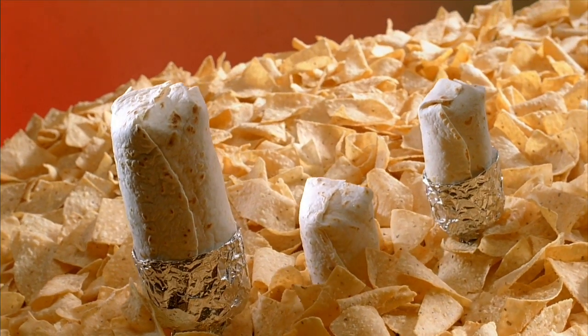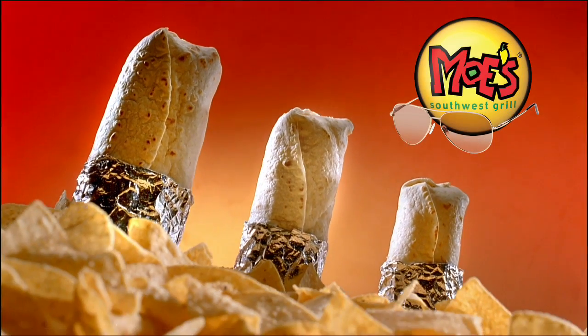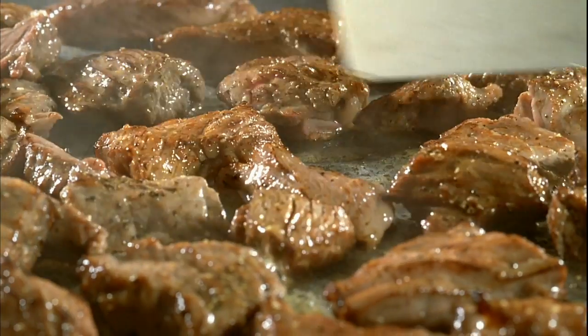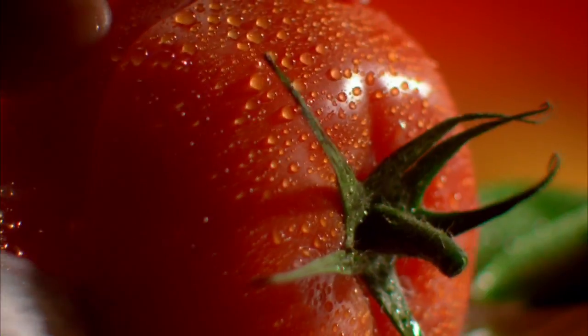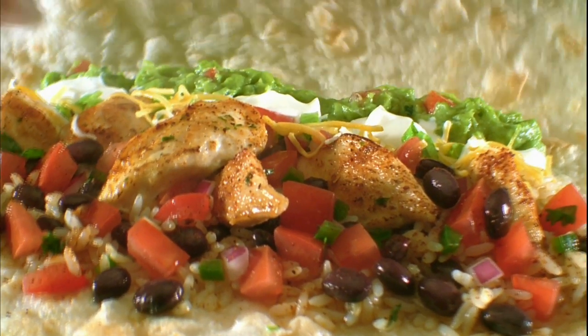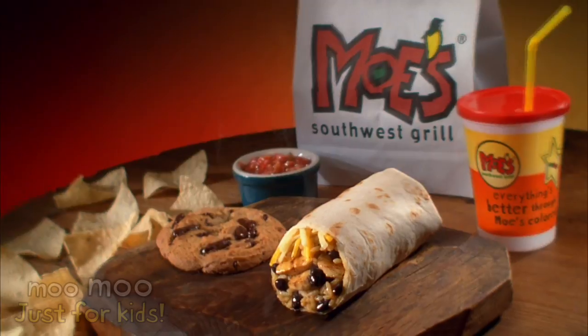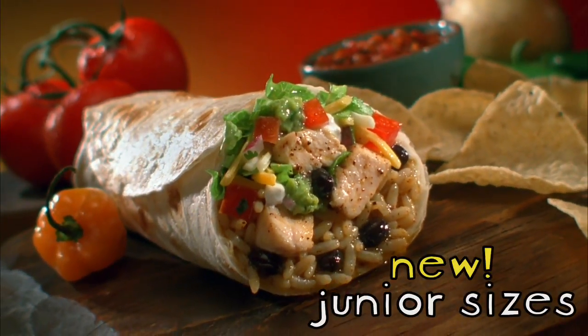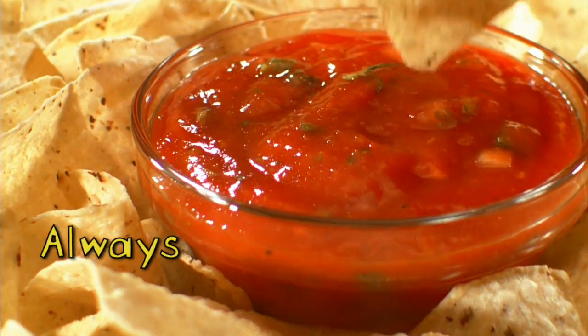An announcement from Moe's of medium-sized proportions. Moe's burritos now come in three sizes, packed with your choice of over 27 fresh ingredients. If you're starving like Marvin, build your own Home Wrecker. For Moe's little fans, there's the Moo Moo Mr. Cow. And now, all Moe's original burritos come in junior sizes, all with free chips and salsa.